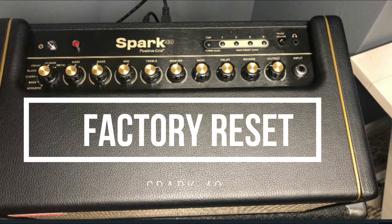Hey guys, do you have a Spark 40 amp and you want to do a factory reset? Stick around, I'll show you how it's done.